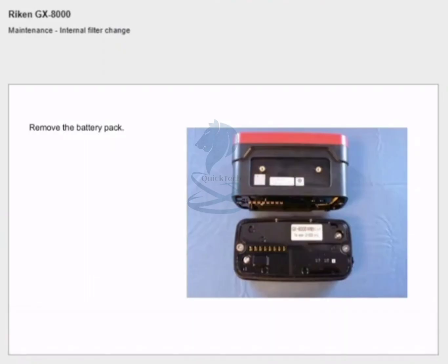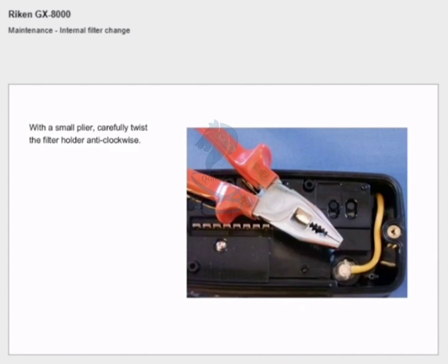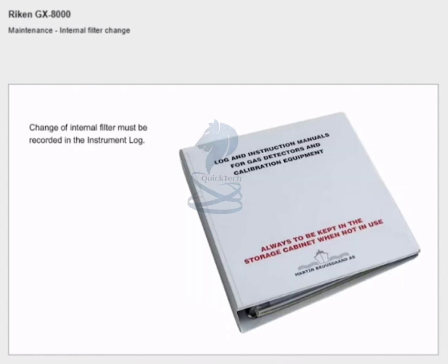Internal filter change: remove the battery pack and the internal filter is located at the end of the small yellow hose. With small pliers, carefully twist the filter holder anti-clockwise. Replace the small filter inside the filter holder and reassemble carefully — do not twist the filter holder too hard. Change of internal filter must be recorded in the instrument log.